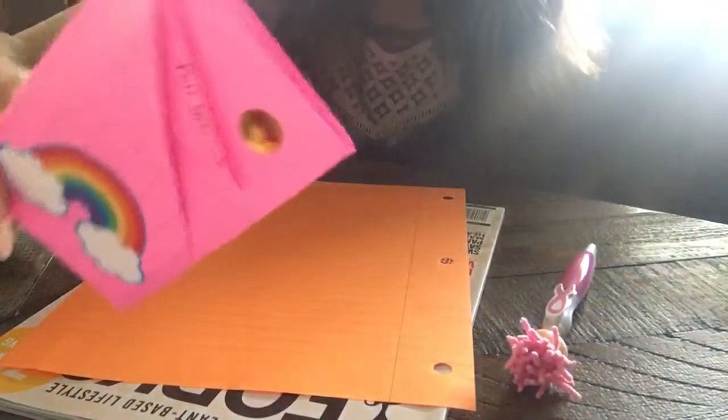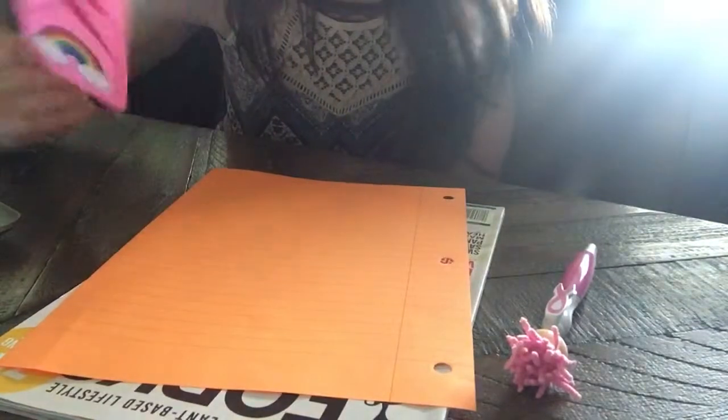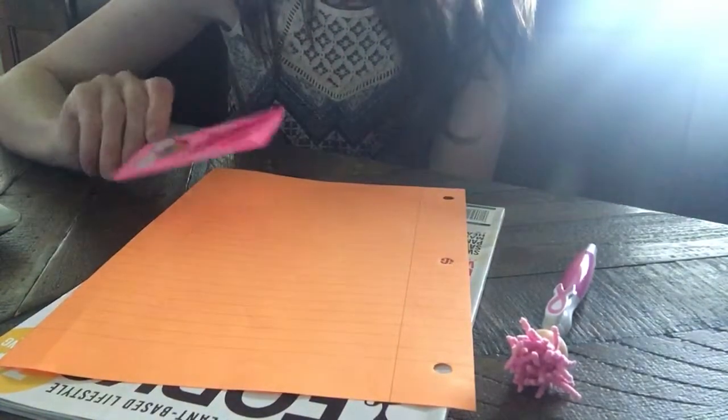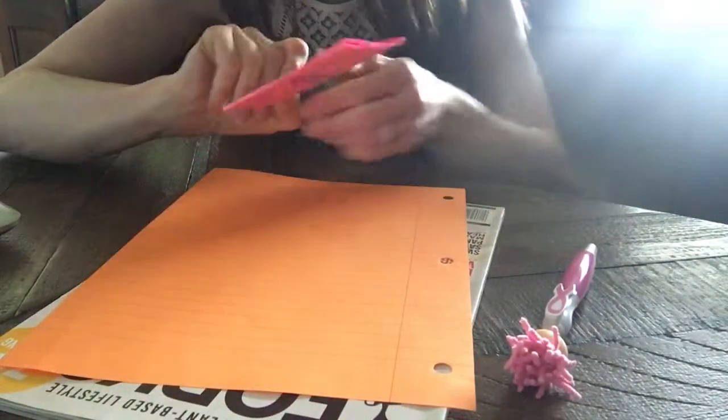Hey y'all! I'm filling out graduation cards and it got me to thinking about these old notes. Remember these? I want to write something to these kids and I want to do it in this old-fashioned way. Just something fun to do.